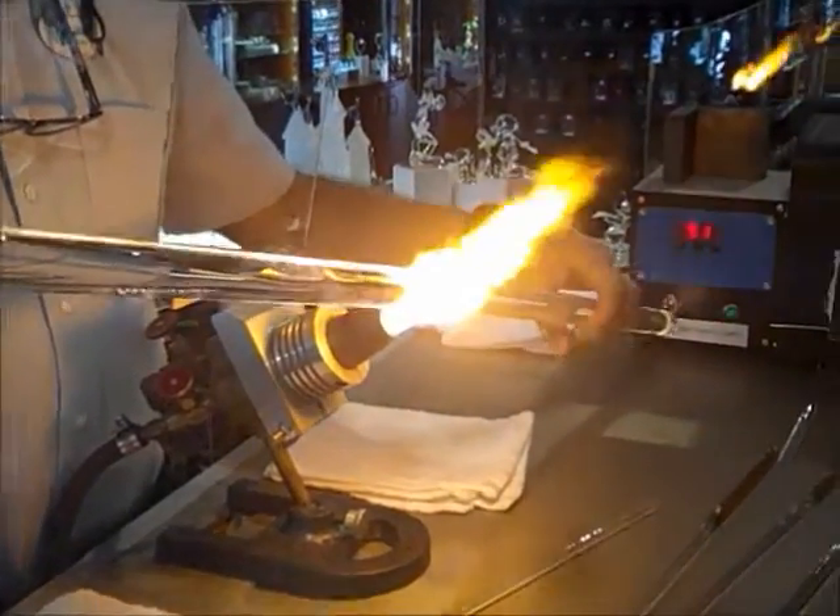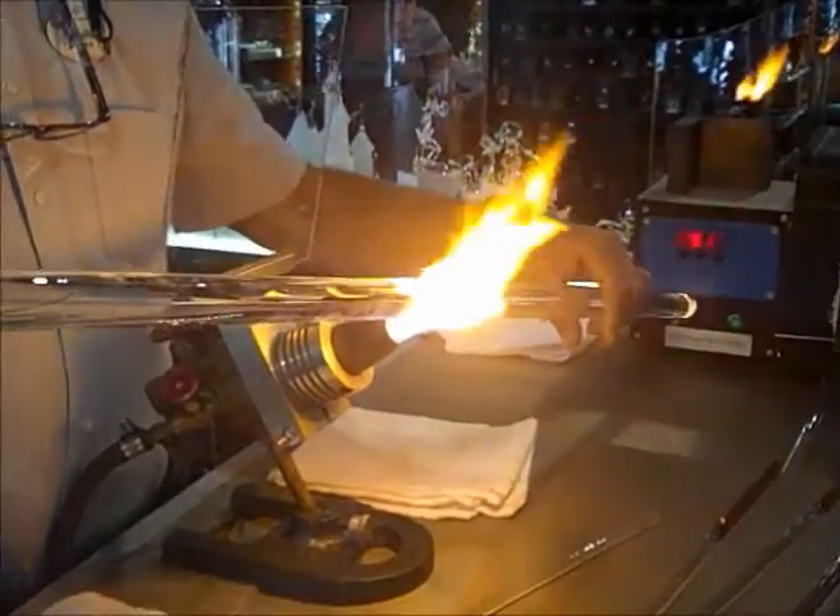Watching you cut the rod is pretty cool too, so let's have some fun with that. This rod is one inch in diameter, glass.